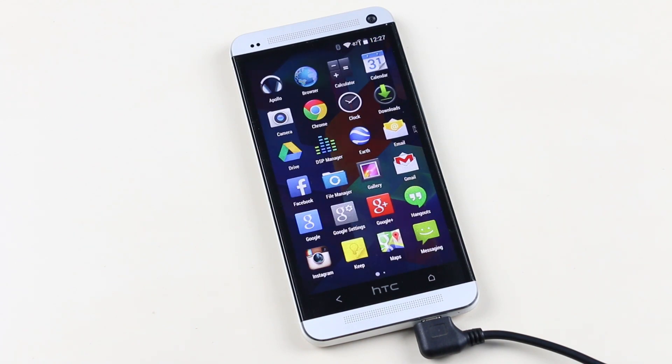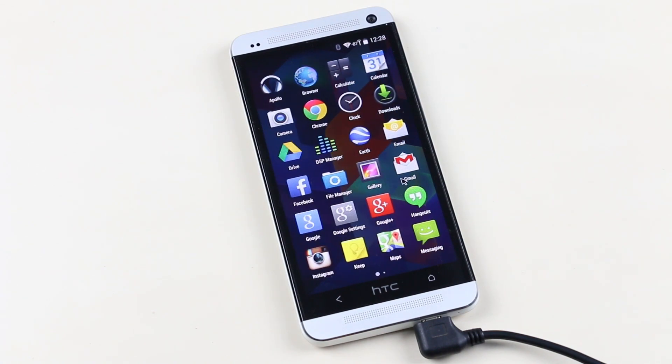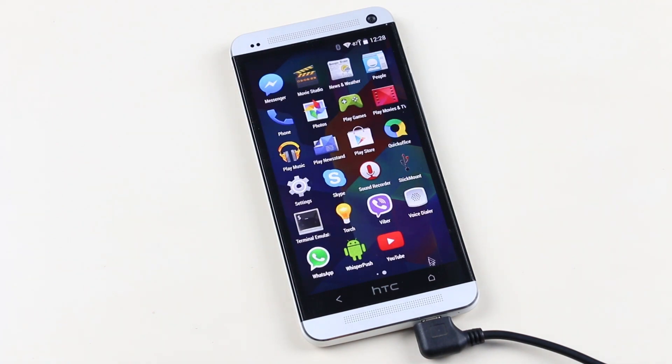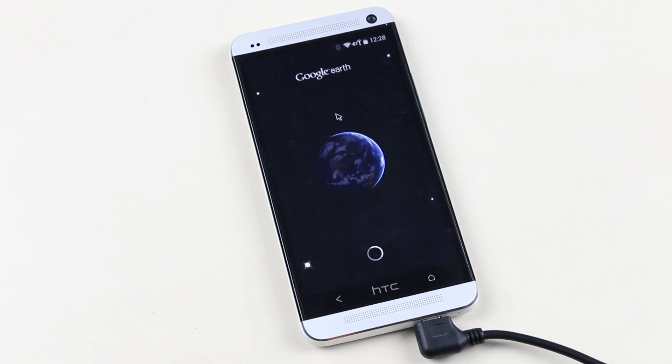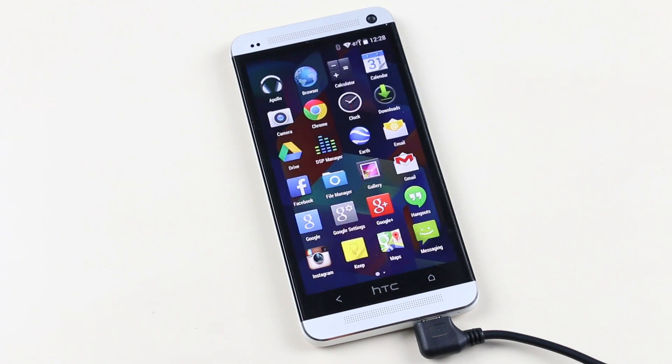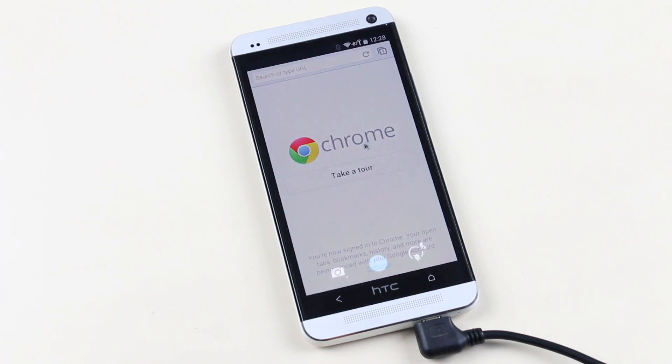As for apps, you get the regular Google apps. You have none of the Sense features or apps, and you can say that you have a complete stock Android experience. All the apps that you get with this ROM work perfectly fine — no lags, no crashes.